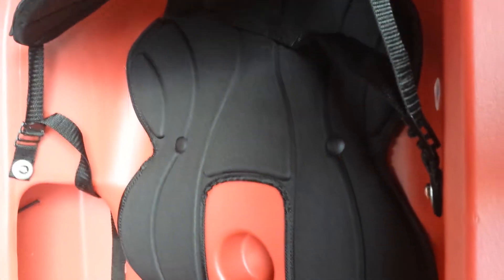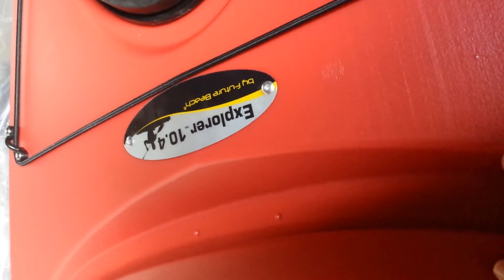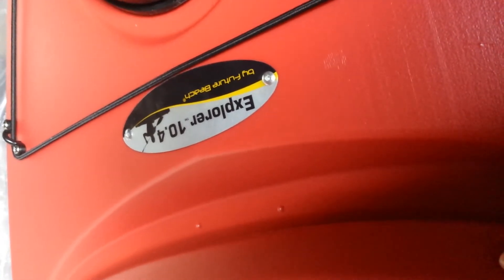This is the seat that everybody comments on and says is uncomfortable. If it's that uncomfortable, I'm probably going to buy a cushion to put in here. No one has actually made any videos on this on YouTube yet — it's the Future Beach Explorer 10.4.